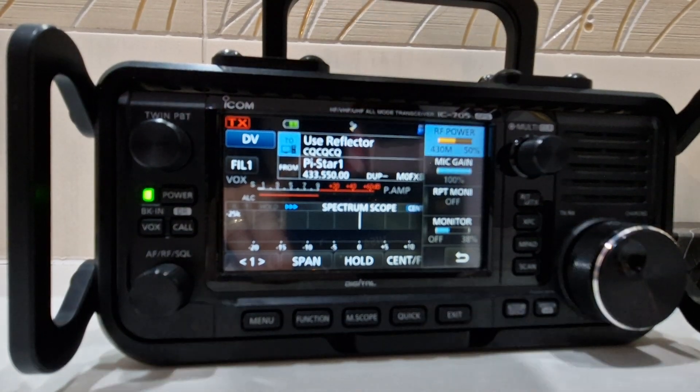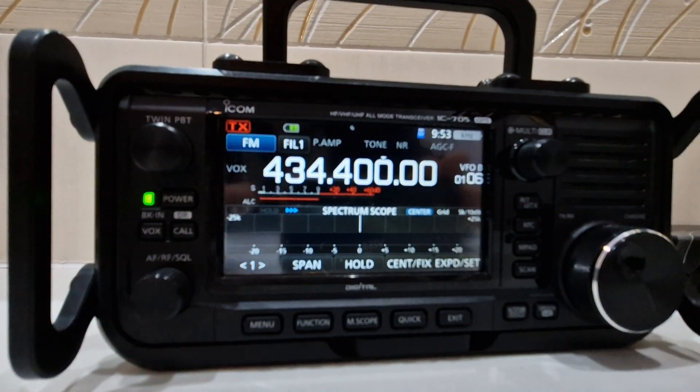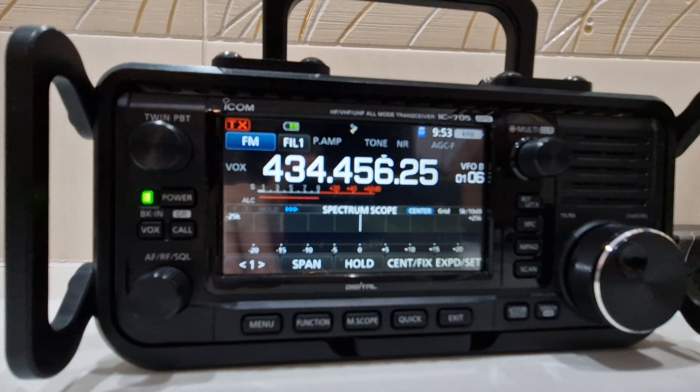We're in DR mode at the moment. To come out of DR mode, just hold down the DR button — it shows DR there — and you're back in normal VFO mode.